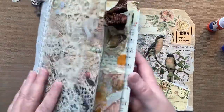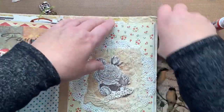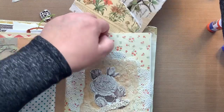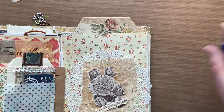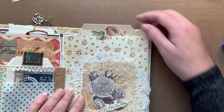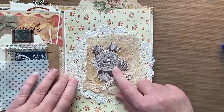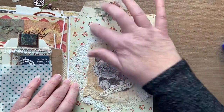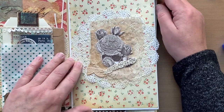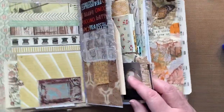Let me know if you want me to do a flip-through of this envelope journal and I will. Look at how pretty it looks with the flower — I didn't plan that but look at how beautiful that looks! That flower has an orange feel to it, same with the scrapbook paper. Super cool. I'm taking it out so it can dry.